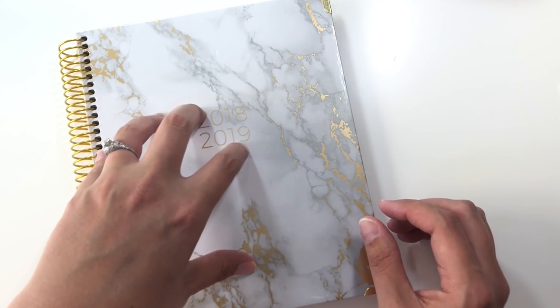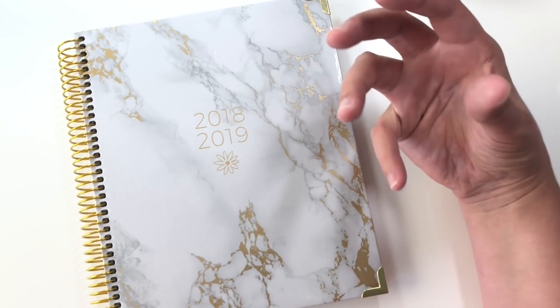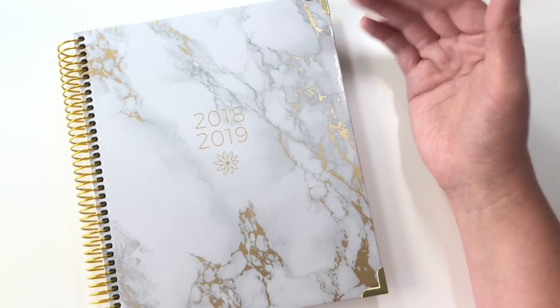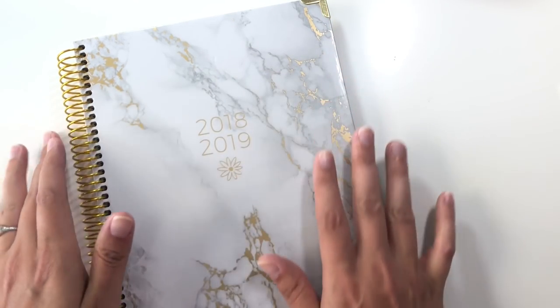It's an August 2018 through July 2019 start, so if you're still trying to figure out if you want to do a mid-year planner swap, this one doesn't start for another couple weeks, so this might be a good one to think about. So let's take a look at the planner itself.